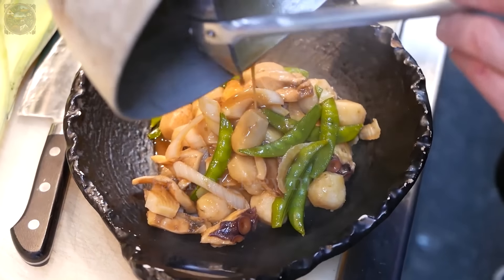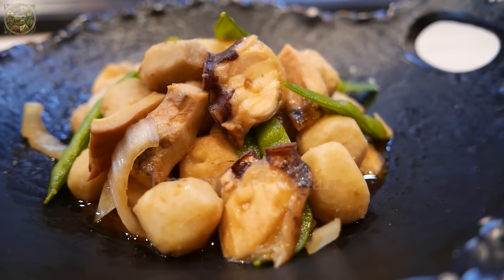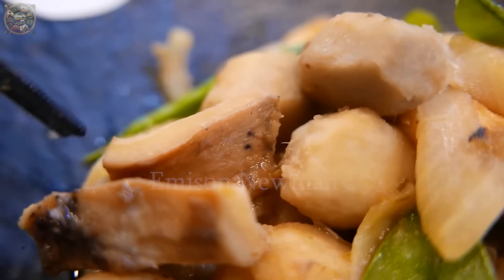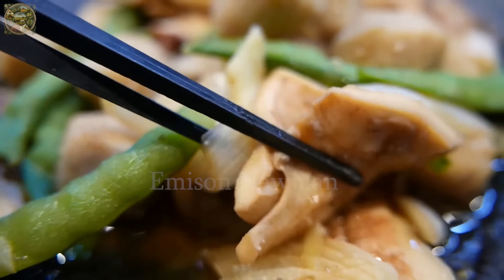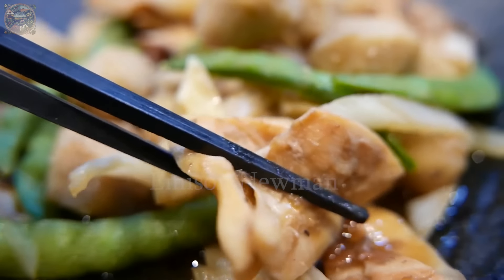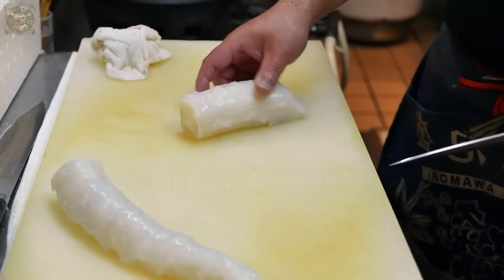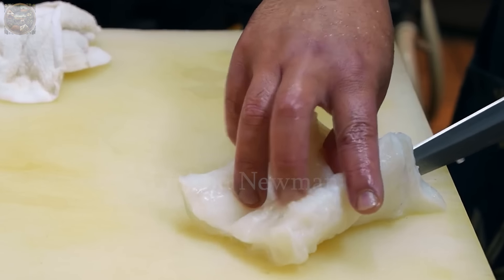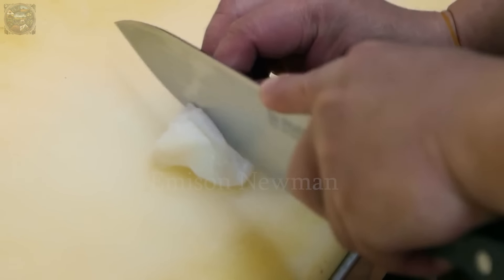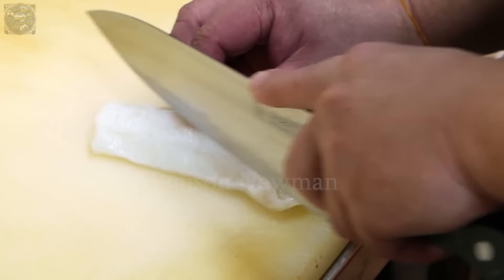When the broth is reduced and the ingredients are tender, the octopus and taro stew will be served on a plate and enjoyed while still hot. Under the skilled hands of Japanese chefs, there are many more delicious dishes made from giant octopus.